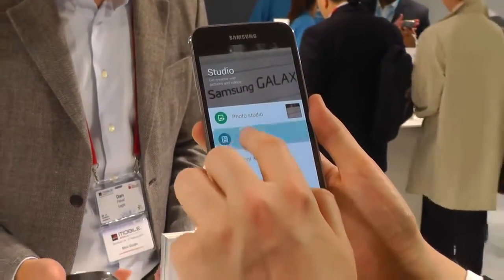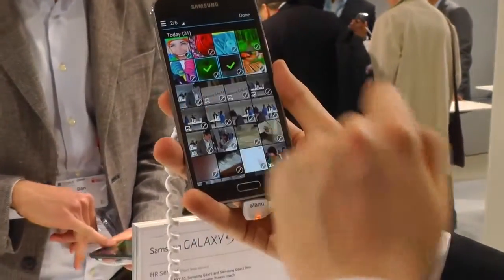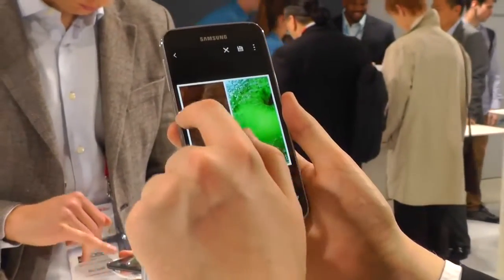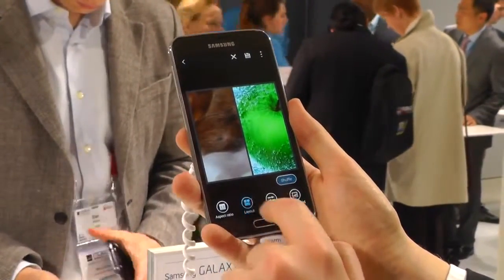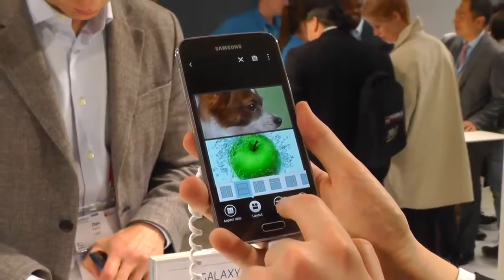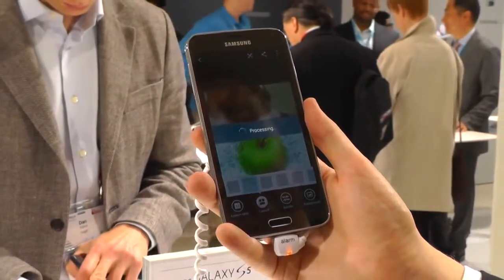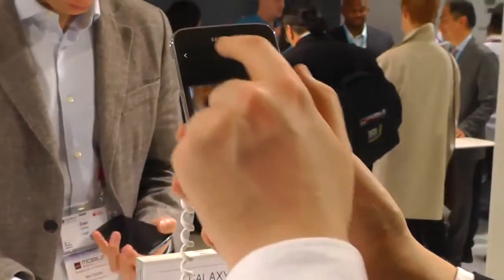Next up is Collage Studio, which is pretty simple but also kind of neat. You tap a bunch of images, select how many you want, then you can turn them into a side-by-side collage layout. You can shuffle between a bunch of different styles and backgrounds, completely change the layout from a few options available, and change the aspect ratio as well. The default is just a regular square, which would be perfect for Instagram shots or profile pictures.